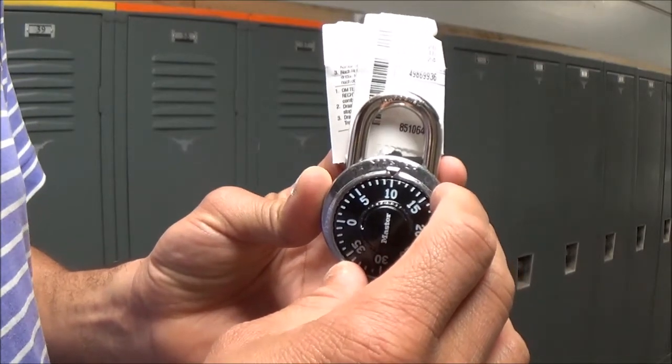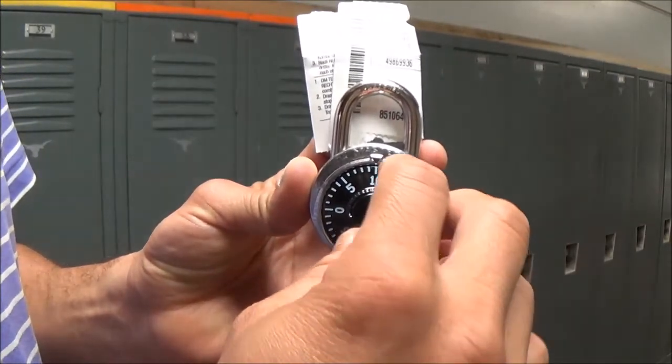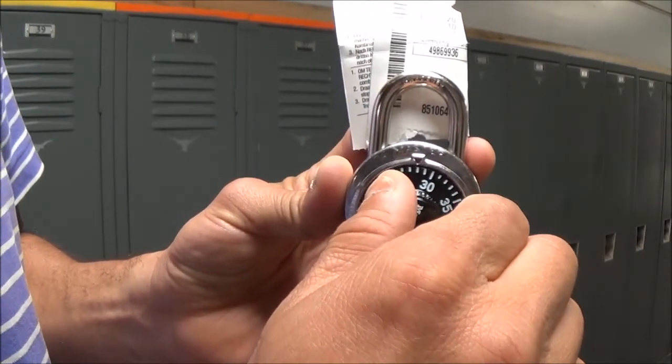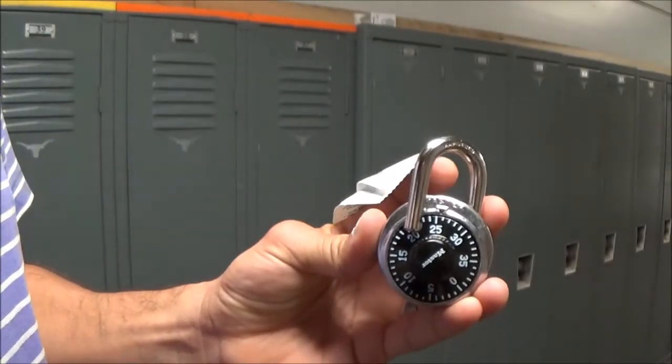To get to the last number — for example 24 — we're just going to turn it back to the right one more time and go exactly to that number, which is 24 in this example. And voila, we got an open lock.